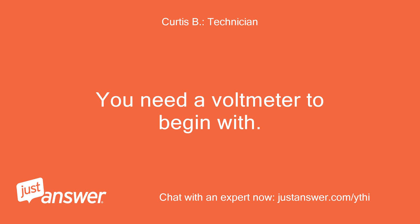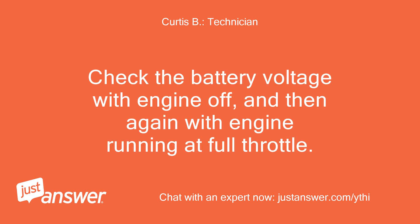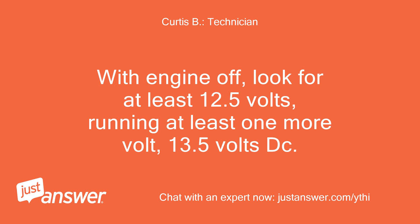You need a voltmeter to begin with. Check the battery voltage with the engine off, and then again with the engine running at full throttle. With the engine off, look for at least 12.5 volts; running, look for at least one more volt — 13.5 volts DC.